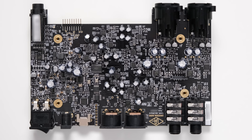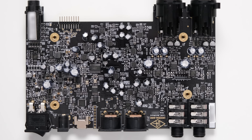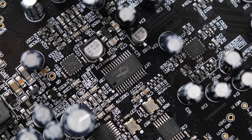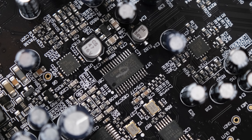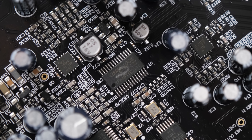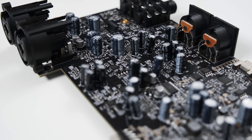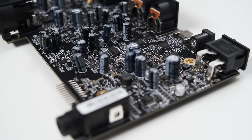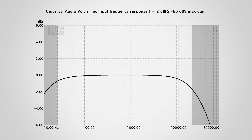A quick look inside, we find a densely populated board with familiar components. For the analog-to-digital and digital-to-analog conversion, the Vault 2 utilizes a Cirrus Logic CS4272. In my previous review of the Arturia MiniFuse, I mentioned that this converter is getting a bit old, and I will repeat this here. Despite that, it achieves a very high audio quality, and the audio performance is of course not only dependent on the converter, but the whole implementation — so that's what we're going to check out next.